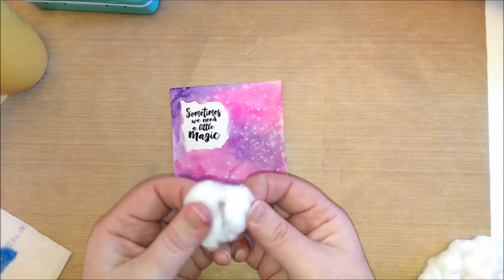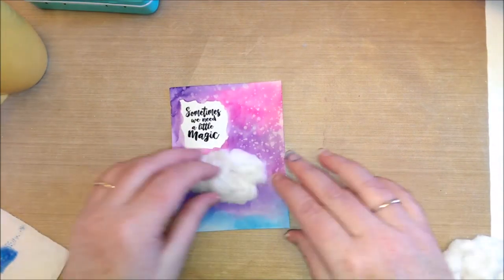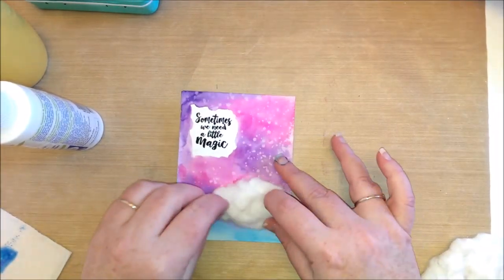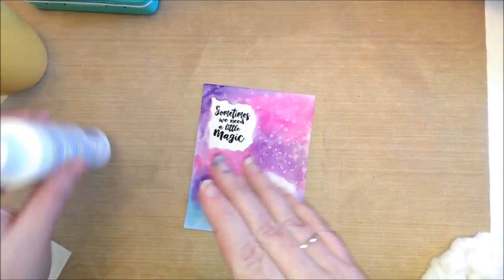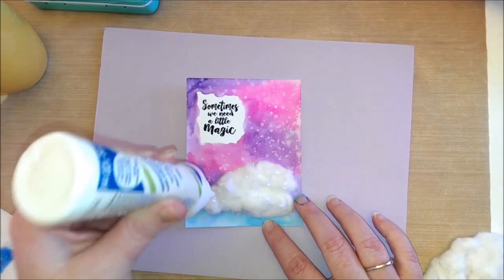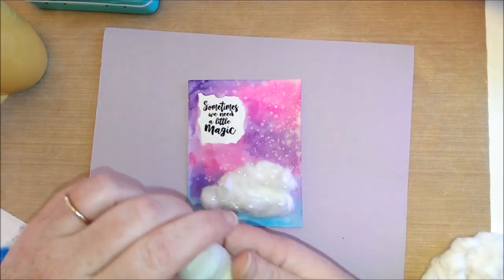Then I took a cotton ball, formed it into the shape of a cloud as best I could, glued it down to my card, and really flattened it out. Then I applied some white glitter on top of the cotton.